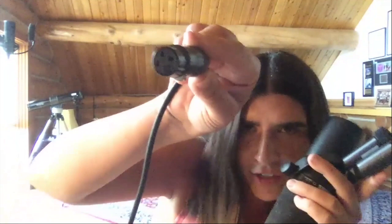An XLR cable is a cable that goes into the microphone. This microphone, for example, has three prongs — the XLR cable has three holes on one end and three prongs on the other, and that goes into the hardware that connects it to your computer. Basically, all you need to know is that an XLR cable connects the microphone to your computer.